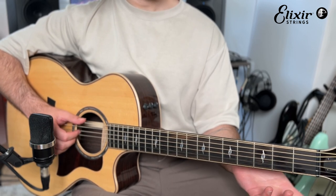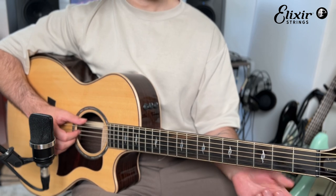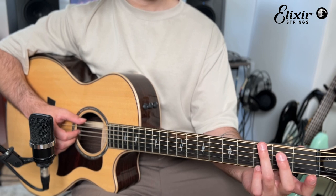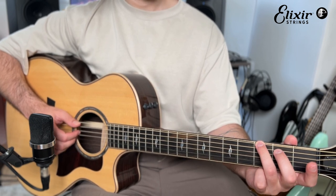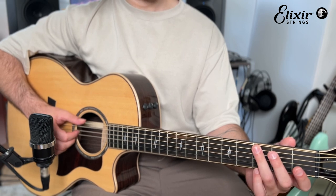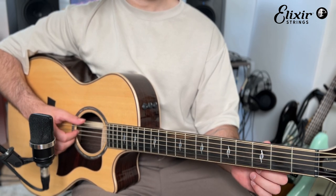Then we move to a very simple, rudimentary version of a G chord. We don't even need to put our finger on any of the top strings — just put the ring finger on the third fret of the low E string. And then we're dealing with these three strings: the D, G, and B strings.